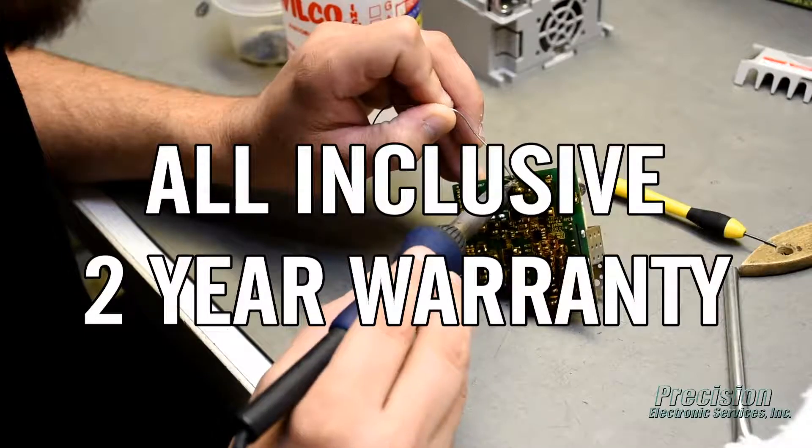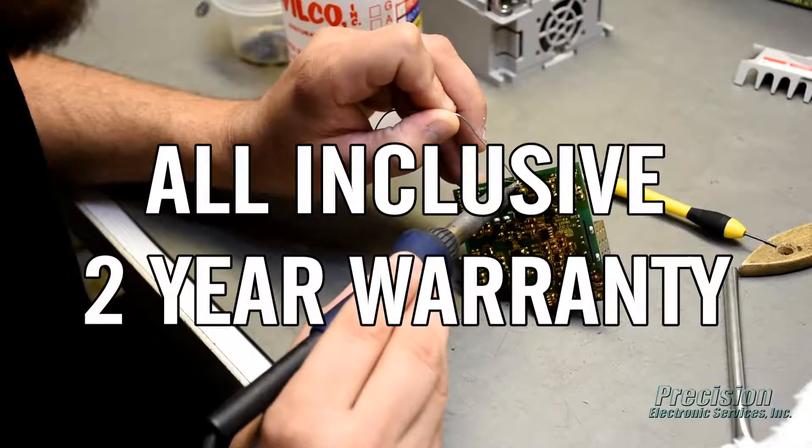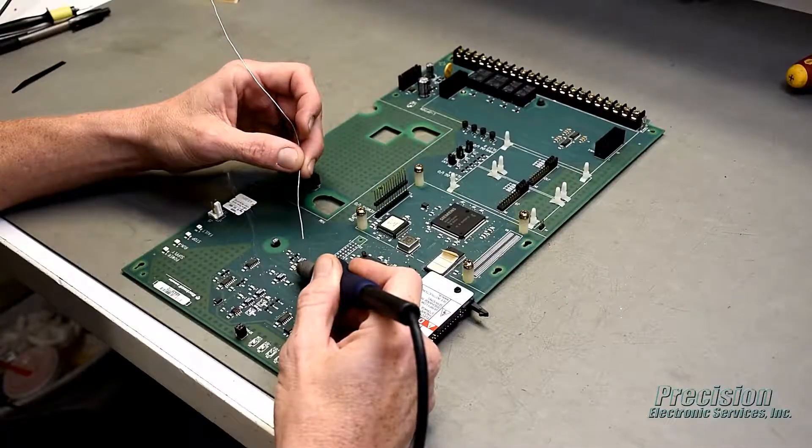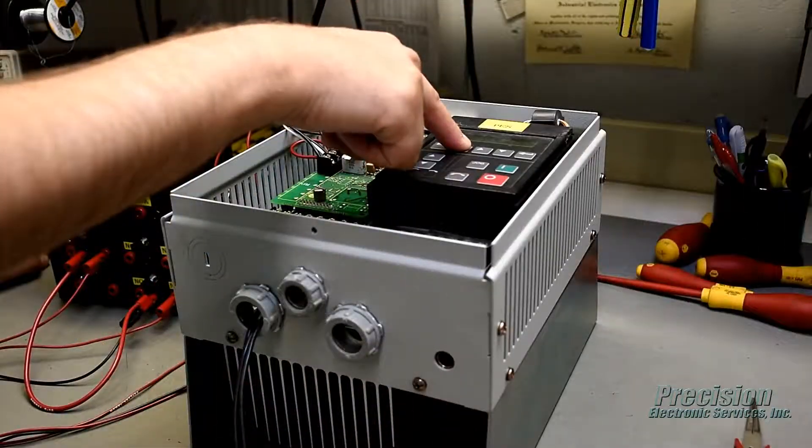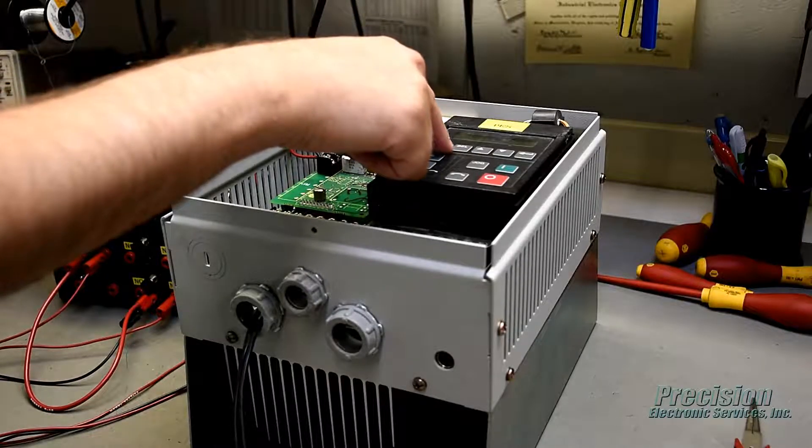This attention to detail allows us to provide an all-inclusive warranty that covers the entire unit, not just what's repaired. After reassembly, power is applied to the unit and all power supplies, inputs, and outputs are tested, along with the keypad and other functions.